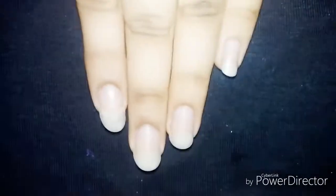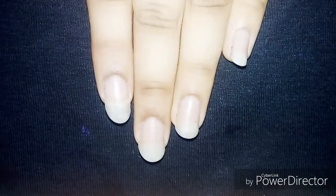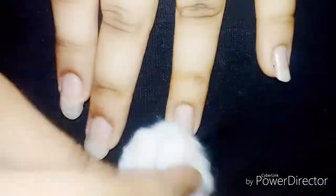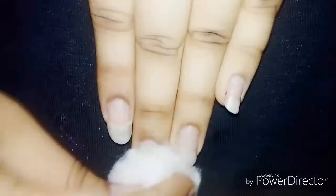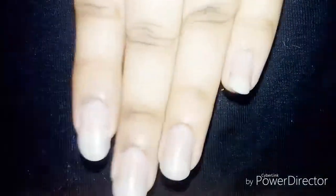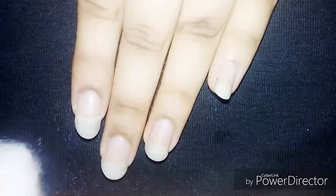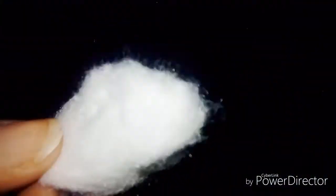The first step is to use nail polish remover and remove the excess nail polish from your nails. It's really good to remove excess nail polish because it contains chemicals that will not allow your nails to grow. I normally don't use nail polish on normal days — I just keep my hands free.